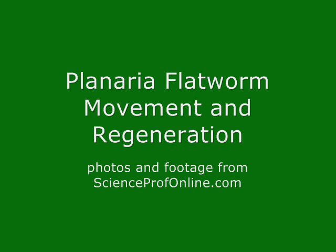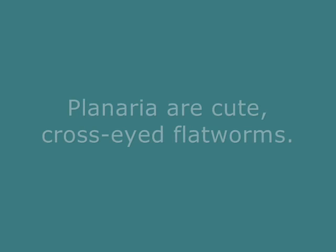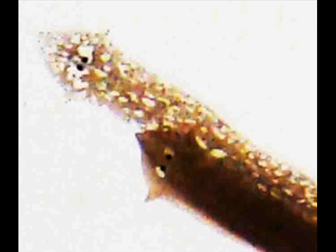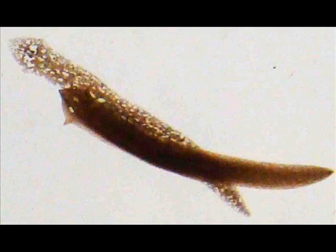Planaria flatworm movement and regeneration. Planaria are cute cross-eyed flatworms. Aww, who's in there, sweetie?